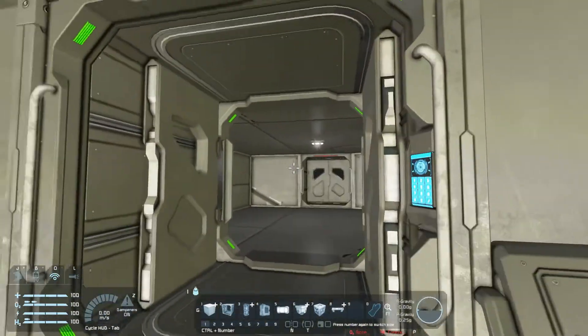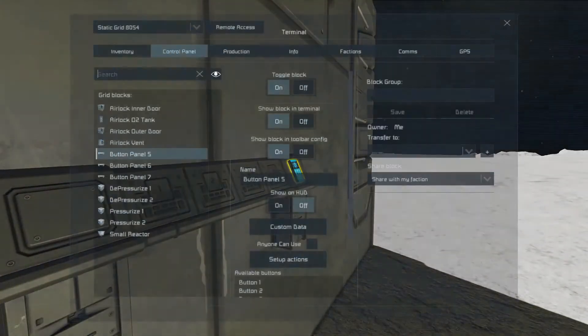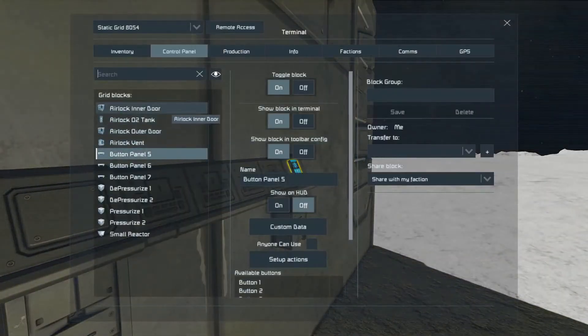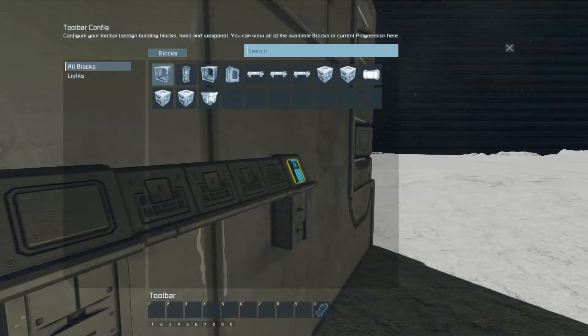So let's set up the timer blocks. Let's do this the easy way first — and maybe we'll add some warning lights later. For the pressurize timer, set this down to about one second and we'll set up actions.